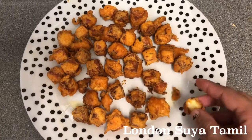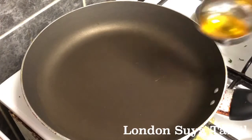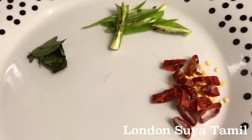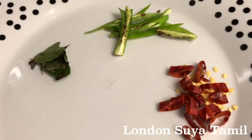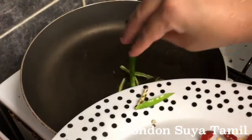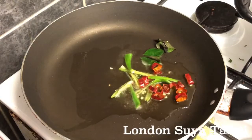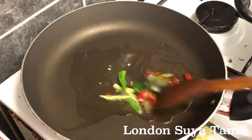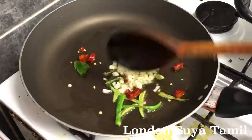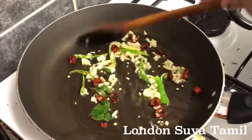Now there is a sauce. I will add 2 spoon oil. I am going to cut the onion with a knife.